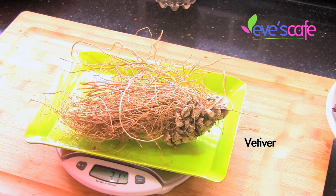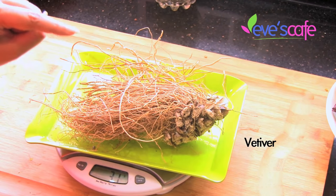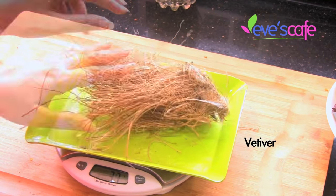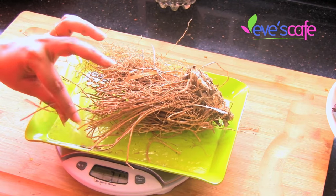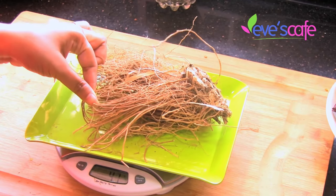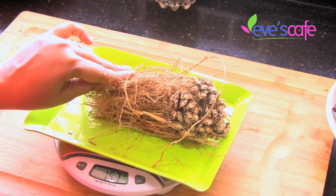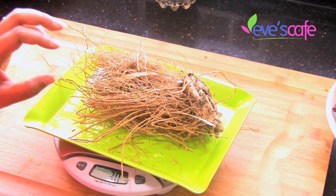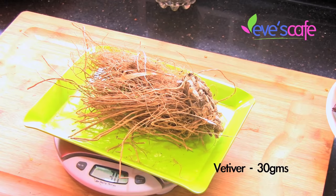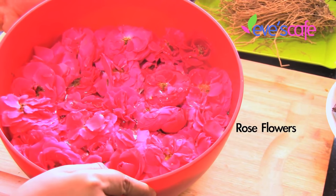The next ingredient is vetiver. This is raw vetiver — a lot of people might not have seen this. Vetiver is predominantly used in a lot of spa treatments, massages, hair care, and other things. The specialty of vetiver is that it is actually the root of a plant, and it is the only root in the world which has a very good smell. Vetiver oil is used in a lot of skin care and hair care treatments. Vetiver naturally heals any wounds or itching sensation in your scalp — it is a natural antiseptic. We are taking around 30 grams of vetiver for this preparation.